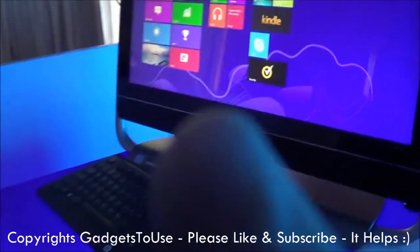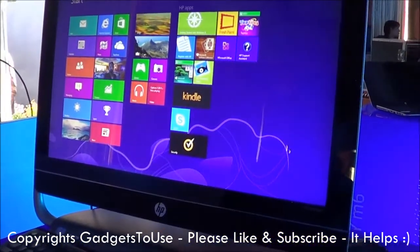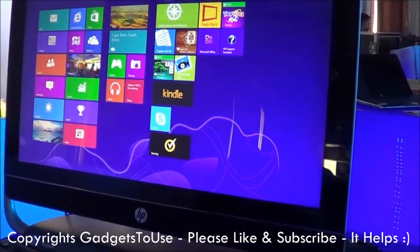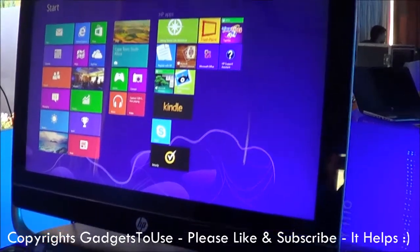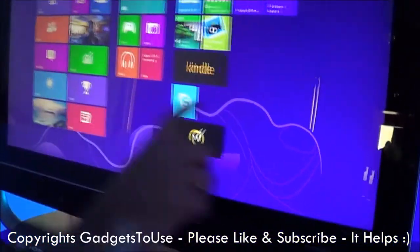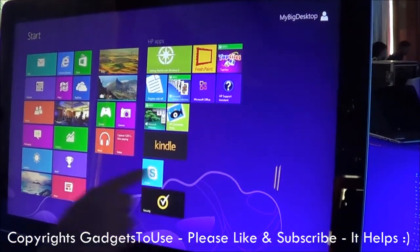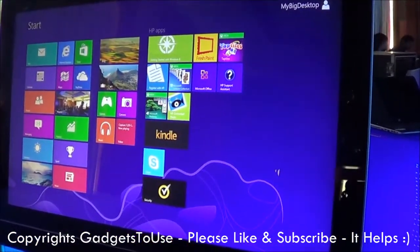Hey guys, this is Abhishek from Technics Media. Today we are going to give you a hands-on demo and review of the HP NV23 all-in-one PC from HP. This is a Windows 8 PC, and it runs on Windows 8 Professional Edition. This is how the Modern UI interface looks like.